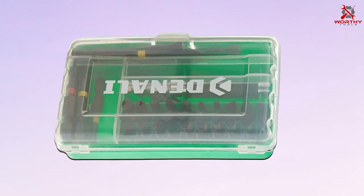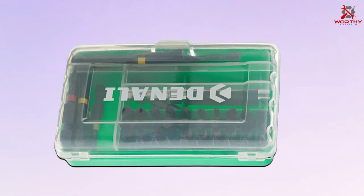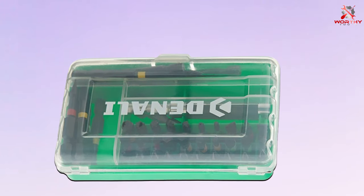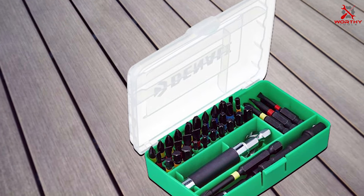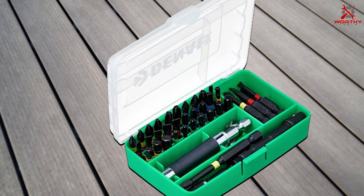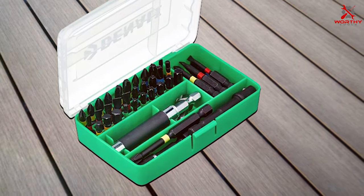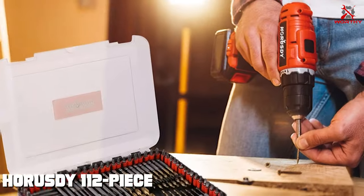Quality is a hallmark of Denali, and this set lives up to that reputation. The bits are constructed from high-grade materials that resist wear and corrosion, ensuring a long lifespan. Users have reported that these bits maintain their sharpness even after extensive use. Usability is a standout feature — the bits feature a quick-change design, allowing for effortless swapping during your projects, saving valuable time and frustration on the job.